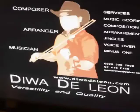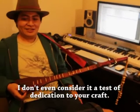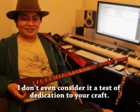Not just Charice Pempengco or Arnel Pineda — we have another side of Philippine music worth watching and listening to. I don't get tired of it when music is my hobby, music is my work, and music is also my passion. It's a test of how dedicated you are to your craft. For me, music is like breathing. You don't get tired of breathing, right?